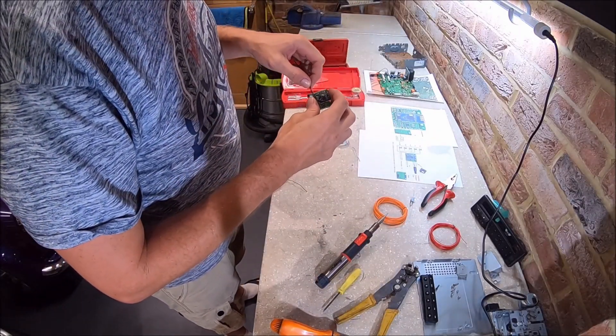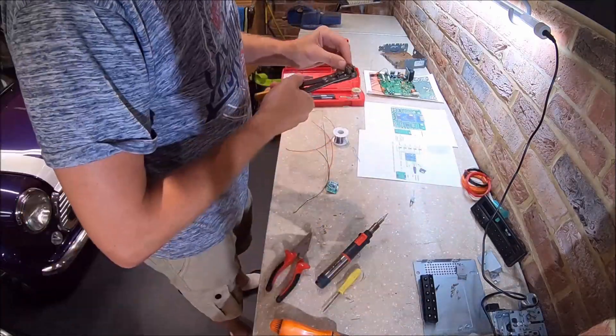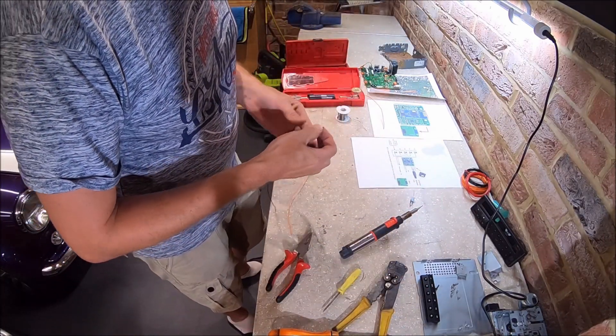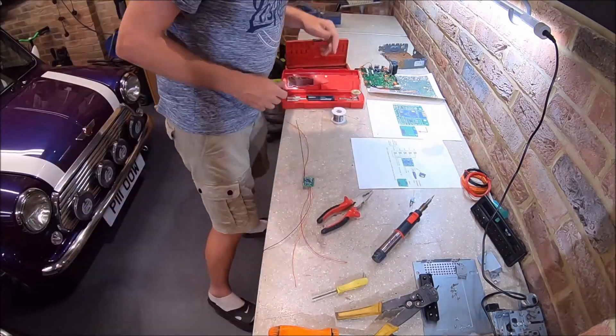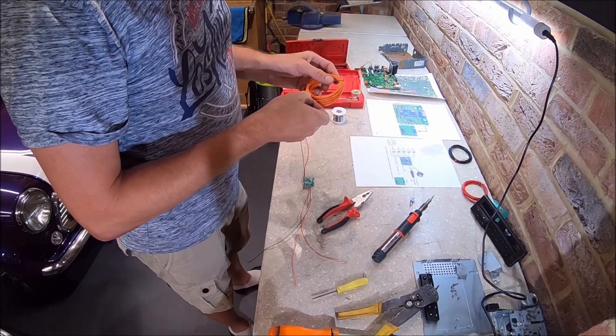So that's our positive and negative connected up. This next bit we're connecting is just left, right and ground for the output. And then the last two wires we need are just the wires for the switch.